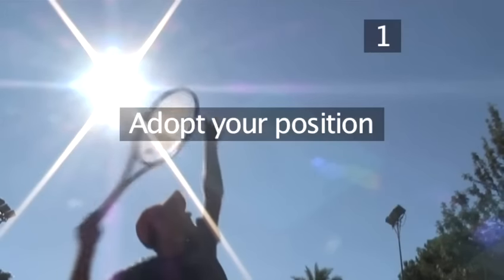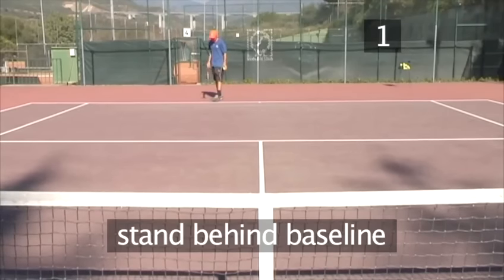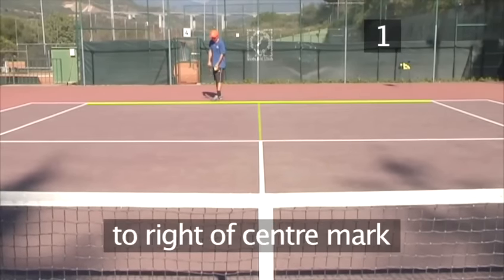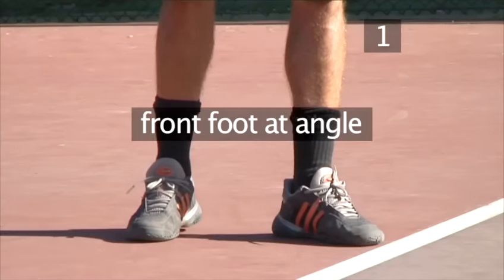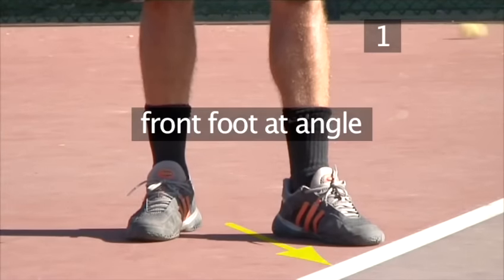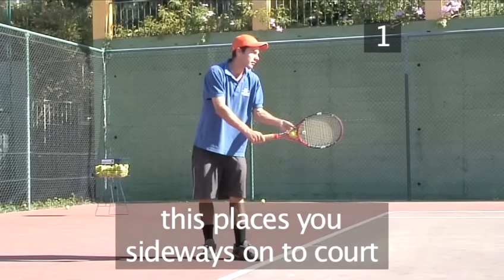Step 1: Adopt your position. When serving, you start each game behind the baseline, to the right of the centre mark. Have your front foot at an angle, but have your back foot running approximately parallel to the baseline. This will quite naturally place you sideways on to the court.